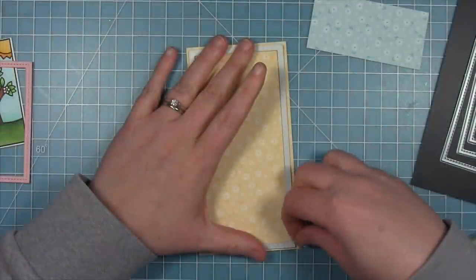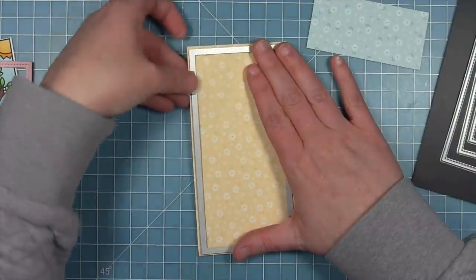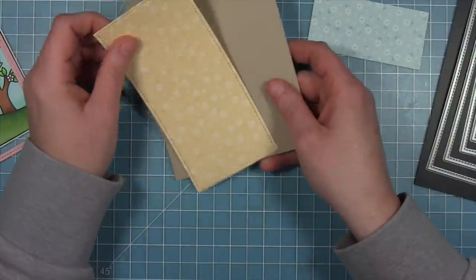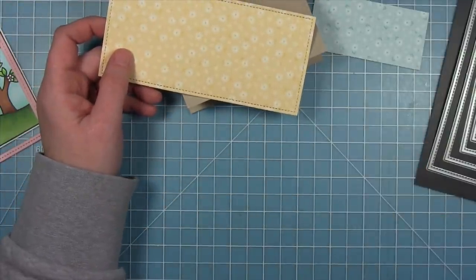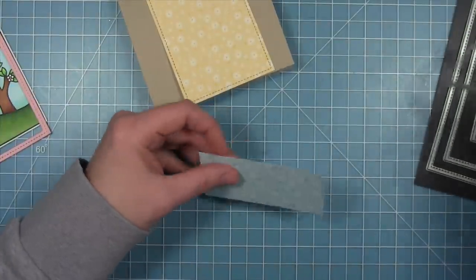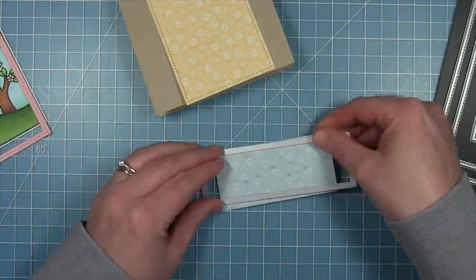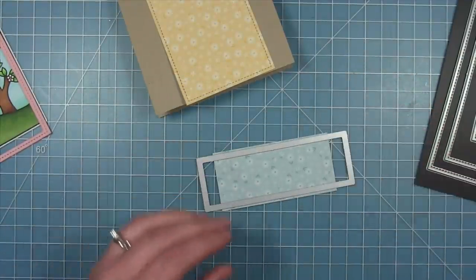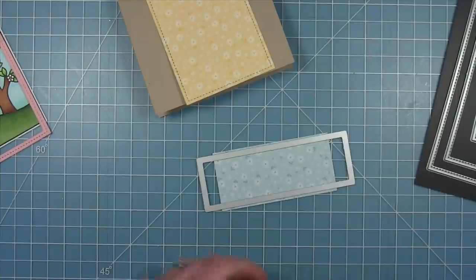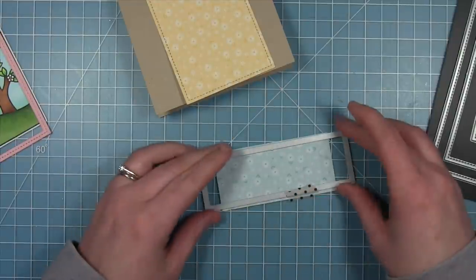I'm starting with this yellow piece that I cut in half, but I'm also using this mini slimline stitch rectangle to give some stitching detail. This is a little bit longer than my card, so I'll trim off the stitching detail at the top and bottom — it'll just give me stitching detail on the sides. I'm doing the same thing with a little scrap piece of blue using one of those mini slimline rectangles, so when I die cut this I'll end up with a piece that has nice stitching detail on the top and bottom. This is where my sentiment is going to go.